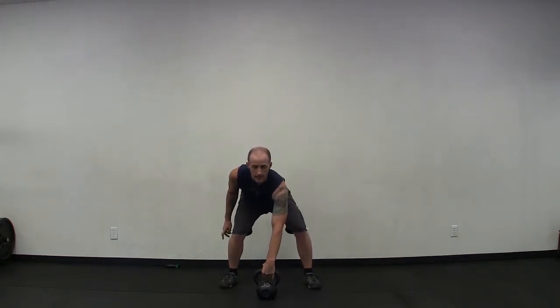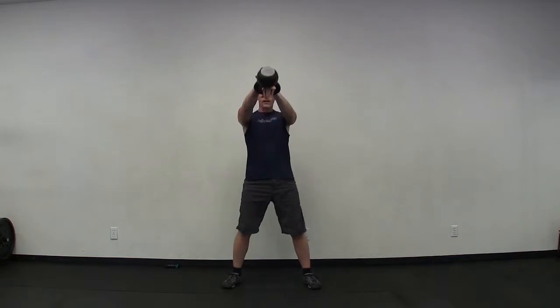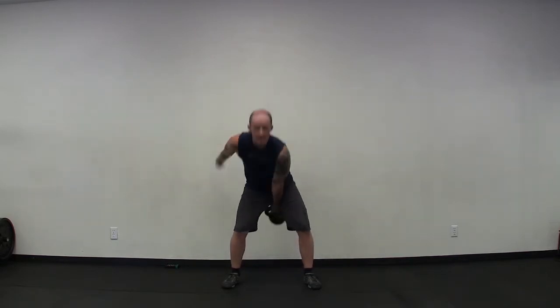Come up, take a breath in, let a breath out. One-arm swing, non-dominant arm, three, two, and go. One through ten.